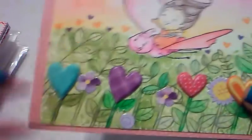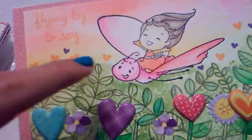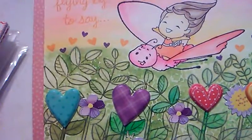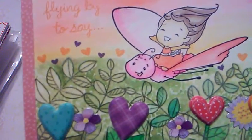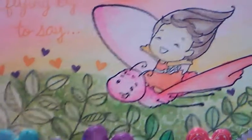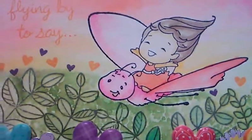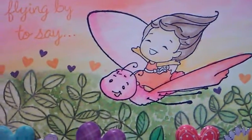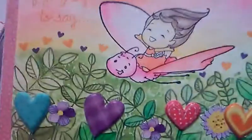I have some of the supplies that I used nearby so I'll share those with you. The girl with the dragonfly is a CC Designs rubber stamp and she is retired — she was by Sweet November Stamps. I'll try to look up her name and put it below. I stamped her with my Heidi Swap black archival ink so it wouldn't bleed.